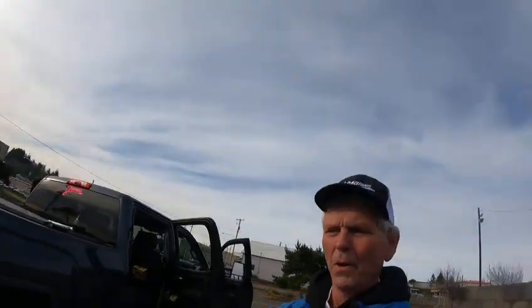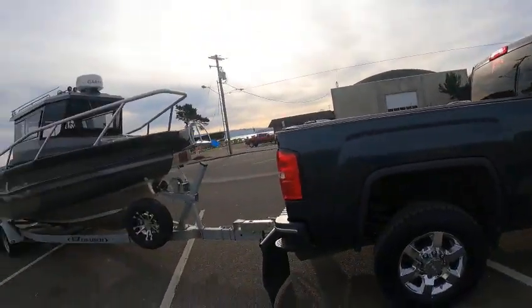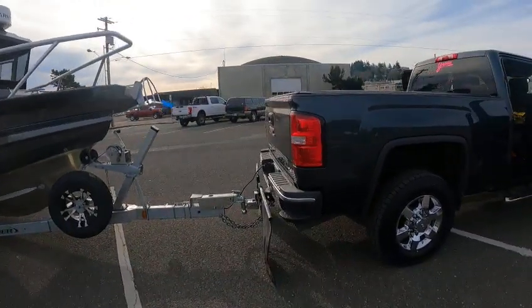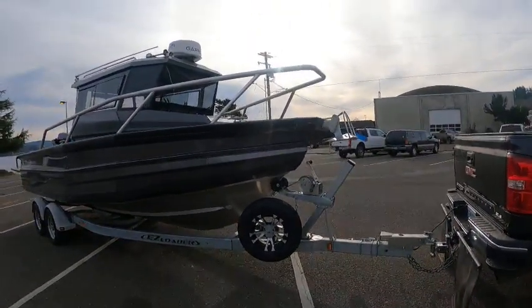Hey, this is Kurt the Boat Doctor. Listen, if I don't have it in this truck it can't be fixed — I gotta bring it back. So always get prepared: have yourself a battery jumper, extra keys, and all that good stuff, so when you get down here you don't have to run back home.